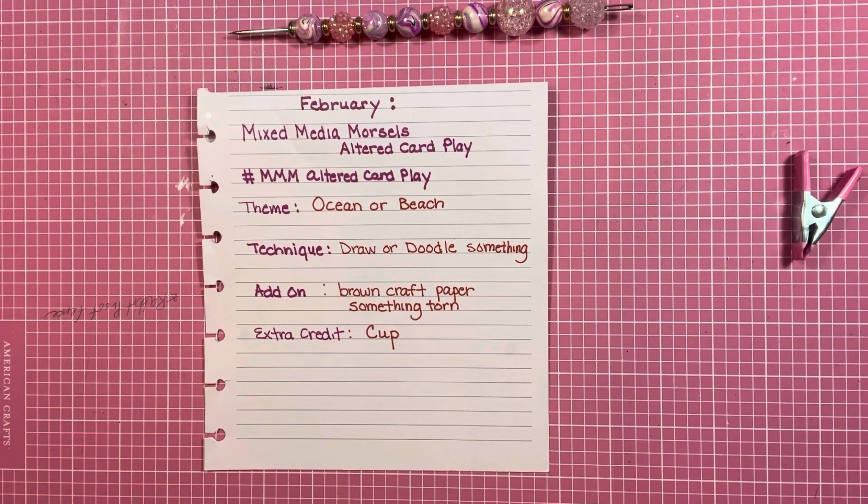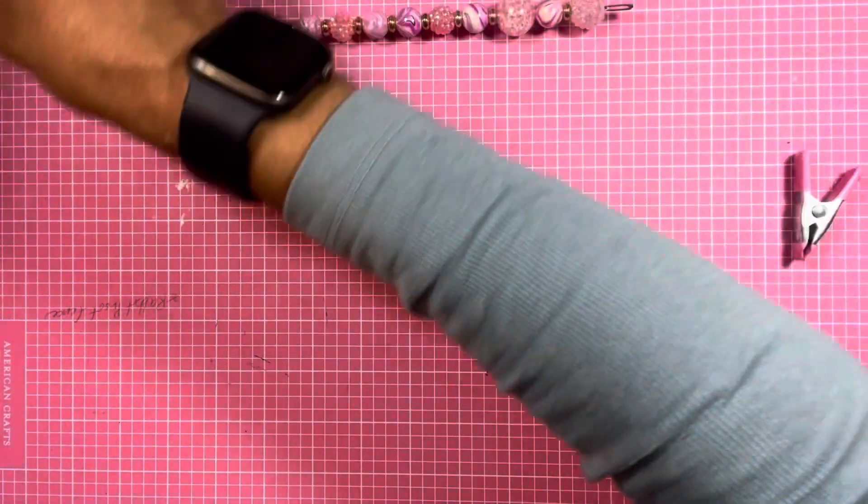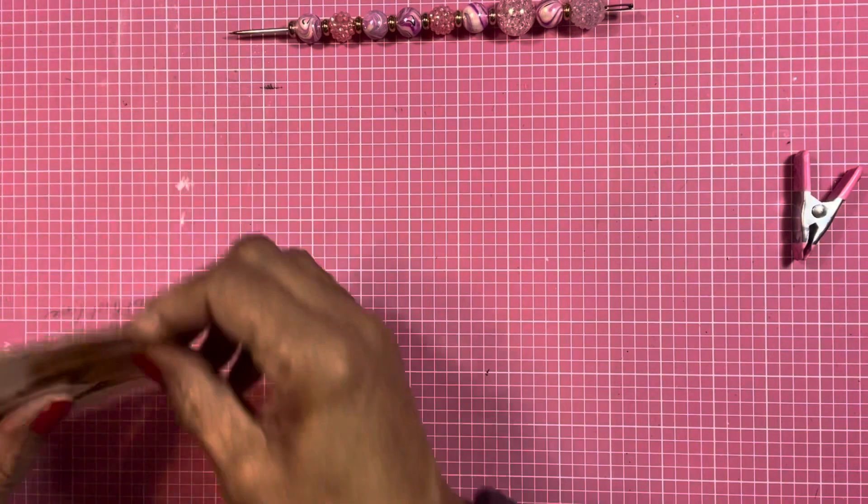I'll be ready to do March. The March prompts just came out — the theme is ocean or beach. The techniques I have to draw or doodle something, my add-on I have to use brown craft paper and something torn, and then for extra credit I have to use a cup.